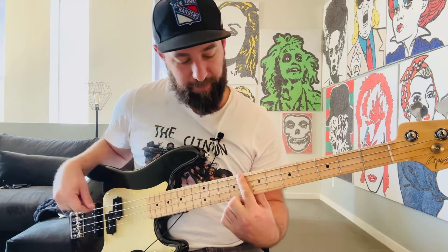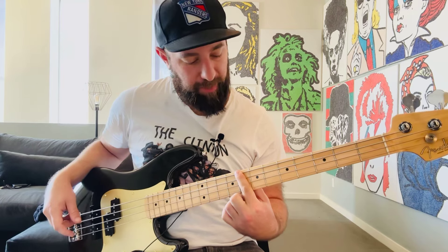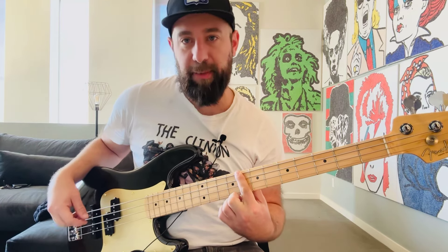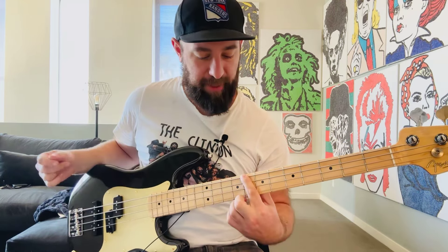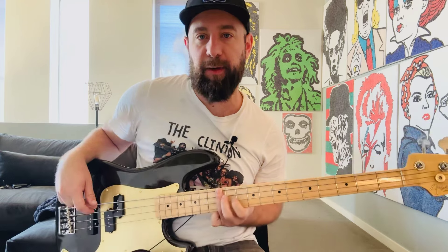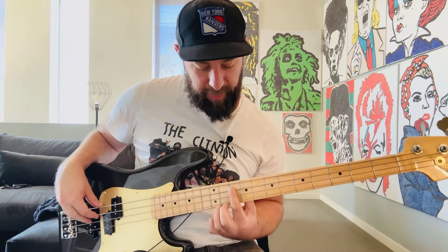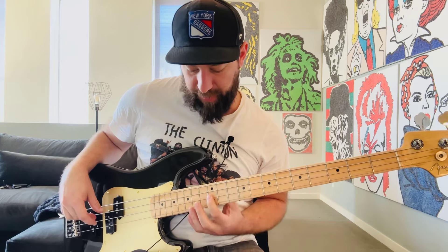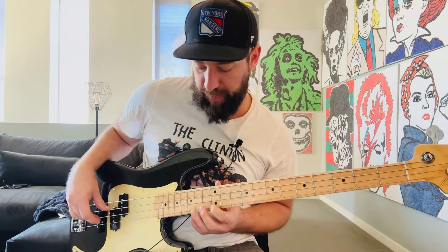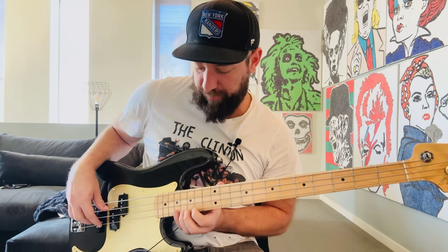What I'm doing there: index finger right here on the 8th fret. I'm going to slide my index finger up a whole step — not going to play it though. We do four fingers per fret. So index, up a whole step, ring finger. Index, index. Up a whole step again with our index, but we're going to play our ring. Index again. Then we go up a whole step with our index and play our pinky.